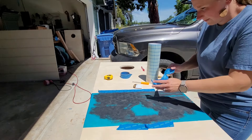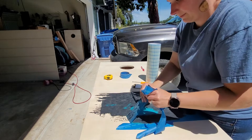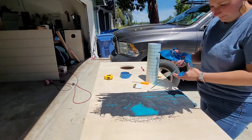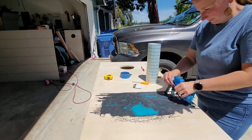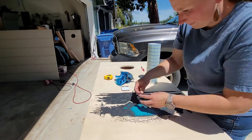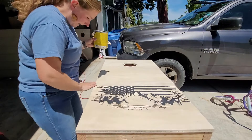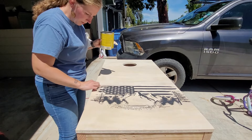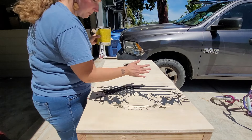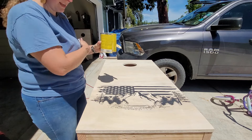So we can take all of this off. Next we are going to stain our board — if you have any marks on your board make sure to sand them off before you stain. We're going to stain and then wipe off any of the excess.